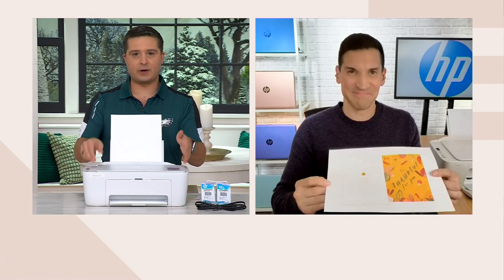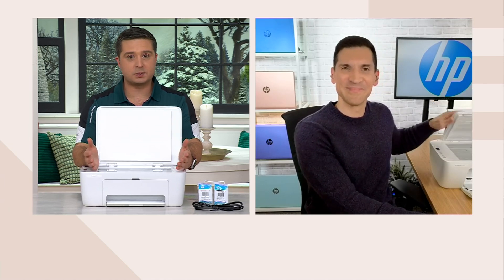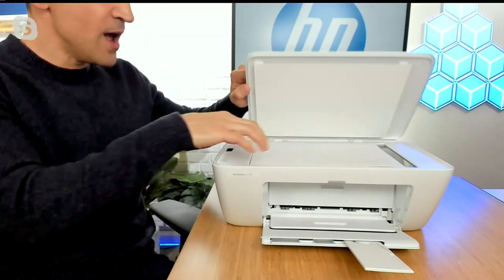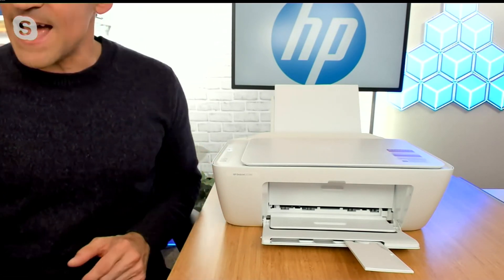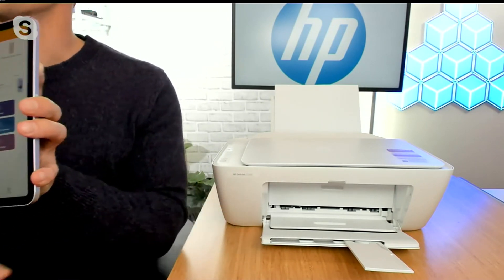Now let's talk about the printer itself. There is that big scanner glass on top, so not only can I print, I can also scan and copy. But can I fax? You sure can, Justin, which is amazing when you think of everything you're getting for this price. Price a set of ink cartridges out and look what you're getting — an all-in-one printer where you can scan with the flatbed, make manual copies, or copy and scan using your mobile devices, tablets, or computers. And yes, you can fax because with this printer we have an app.